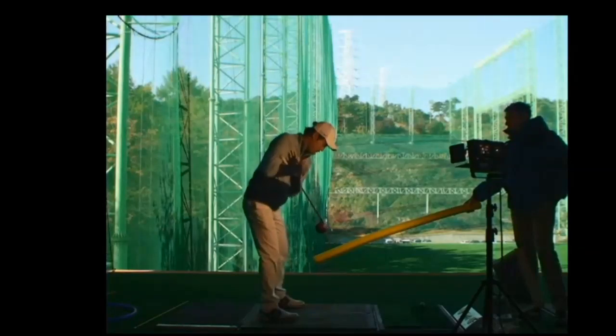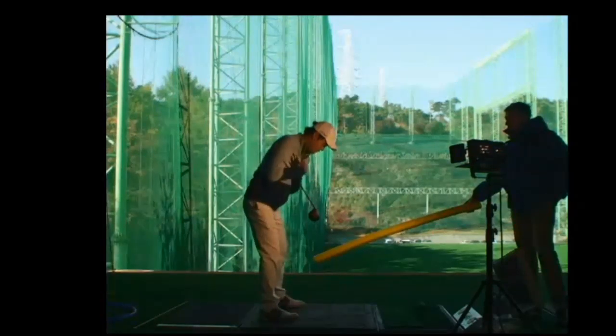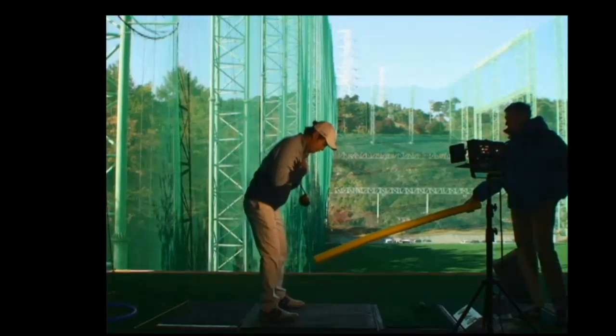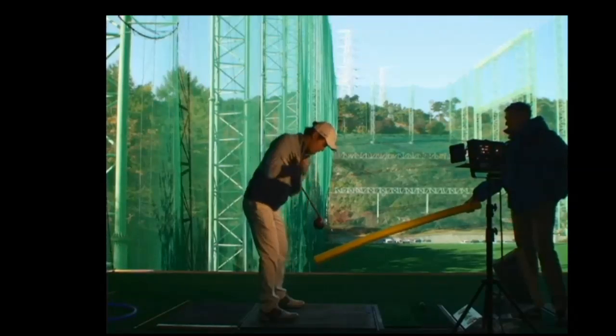Learn to pivot and rotate your body, keeping your postural angles — your stomach behind you, your chest in front of you. Simply, this allows the club head to go down. If he were to lose his postural angle, that club head could be not swinging on the correct plane if his stomach was forward and his chest was back.